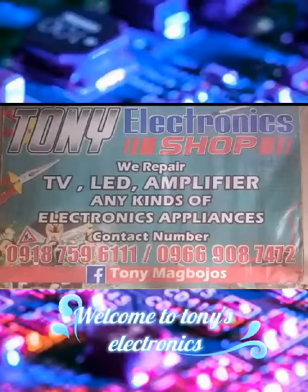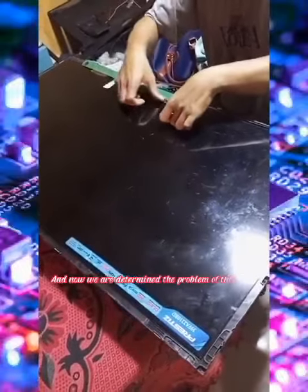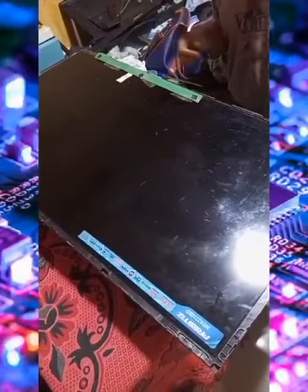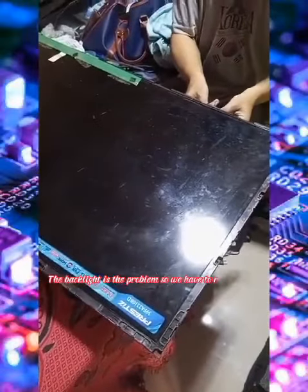Welcome to Tony's Electronics. For today we are repairing this 40-inch LED TV. Now we are determining the problem of this TV. The backlight is the problem, so we have to replace it.